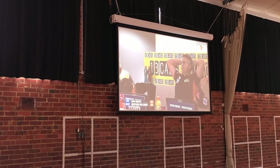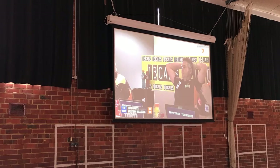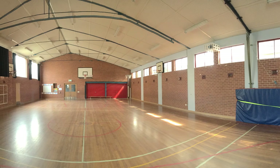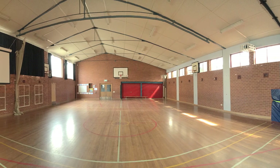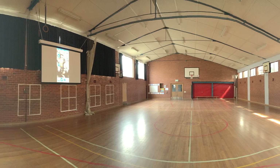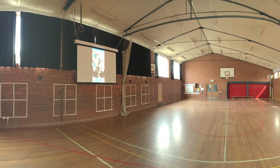DIB have created a projector setup which provides staff with great control over how the system is used across a variety of events, while delivering an impressive viewing experience. For more information about this installation, check the video description or click the on-screen annotations now.